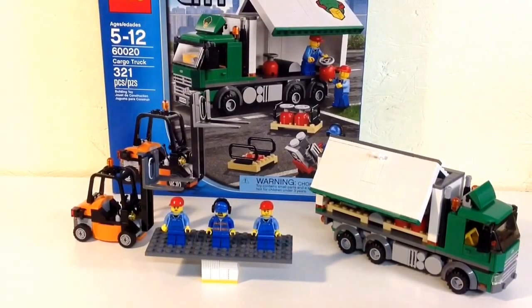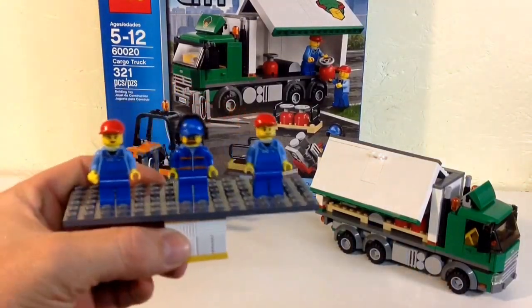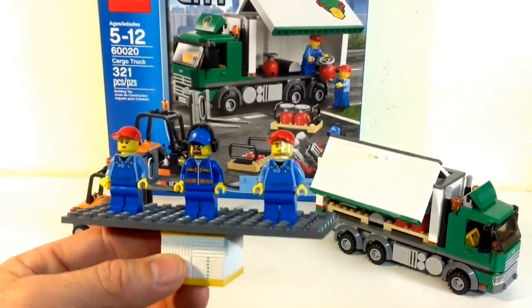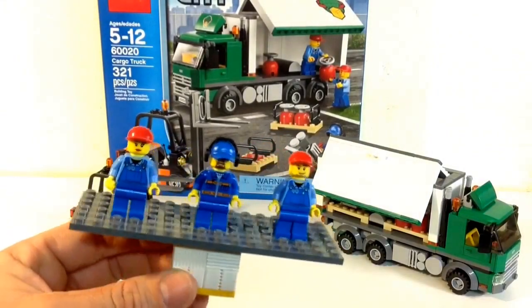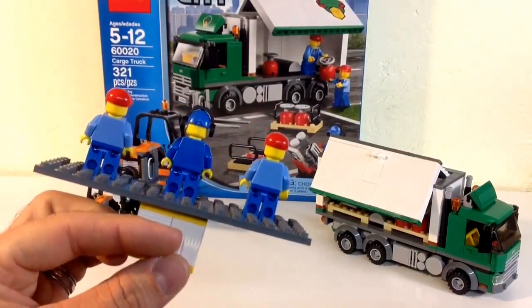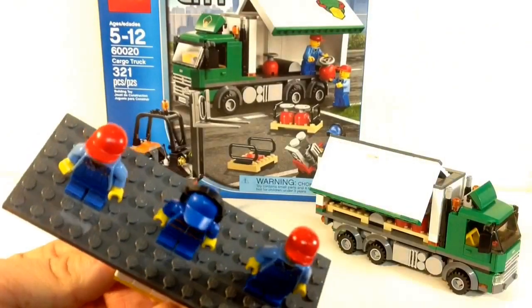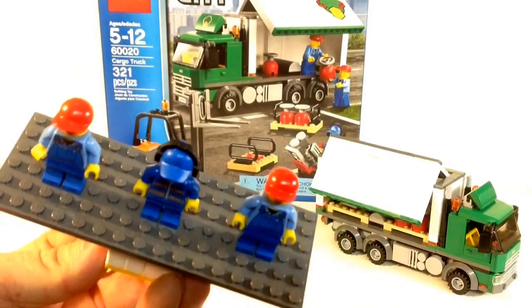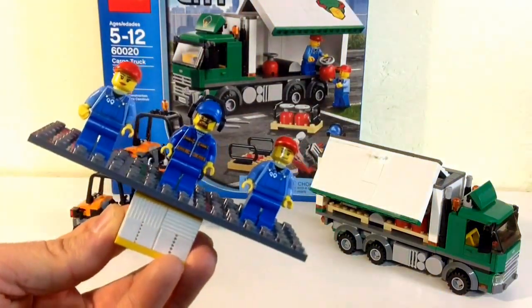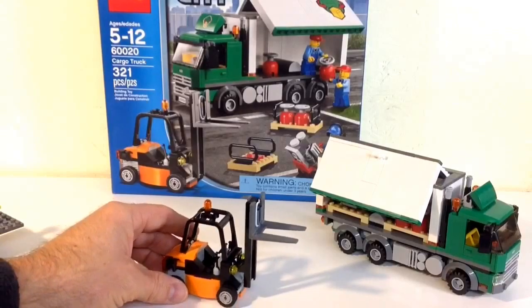Let's look at the minifigs — you basically get three minifigs. You get one guy in the middle who's driving the forklift, and you get a couple of workers, a female and a male worker, with the same torsos, no back printing, and single face. You do get earmuffs, which you can only put on the blue hat since the red hats don't have the holes for it, but you do get an extra pair of those too.